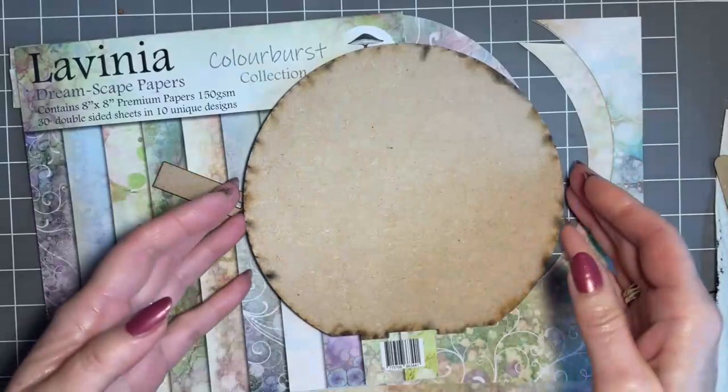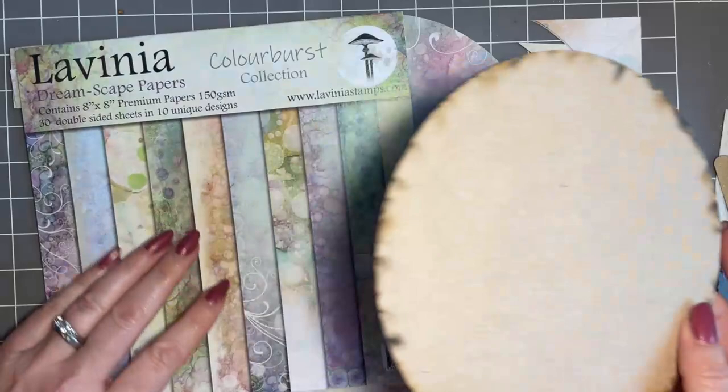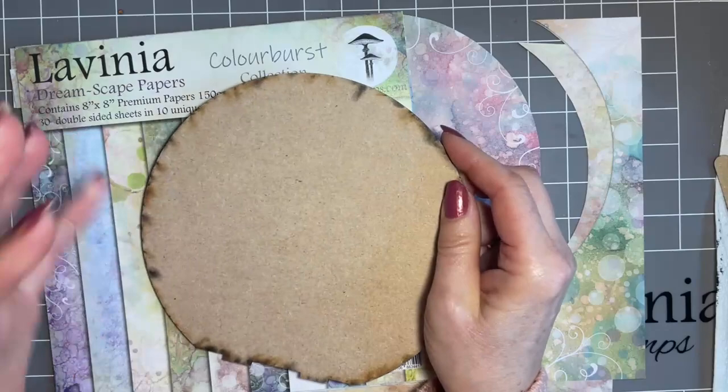I've put the black gesso on — you could use white, I just prefer black. It's a little bit like framing; I love putting things on black card, it makes them pop, doesn't it?